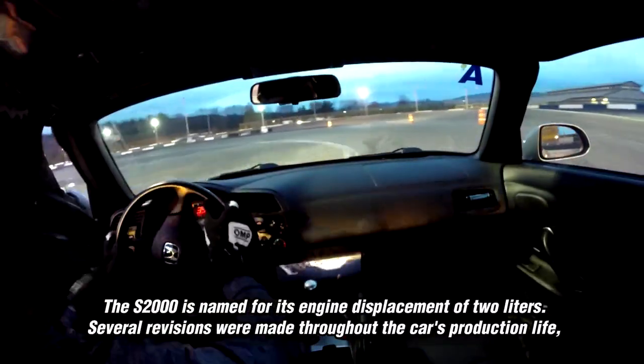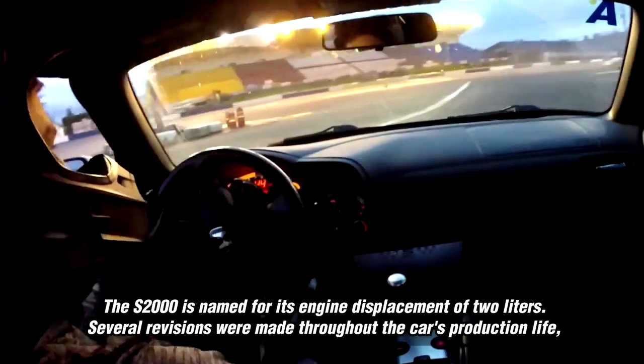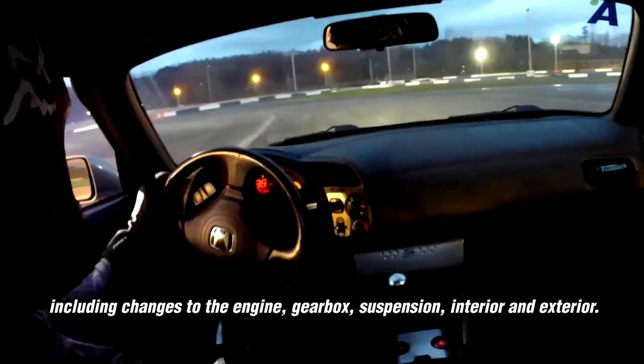The S2000 is named for its engine displacement of 2 liters. Several revisions were made throughout the car's production life, including changes to the engine, gearbox, suspension, interior and exterior.